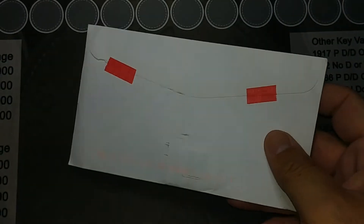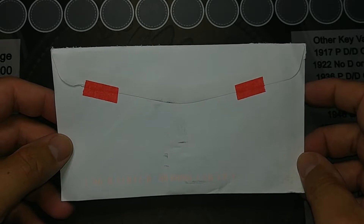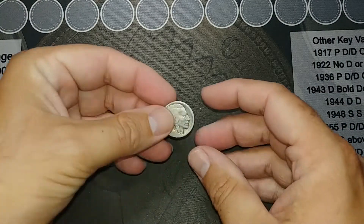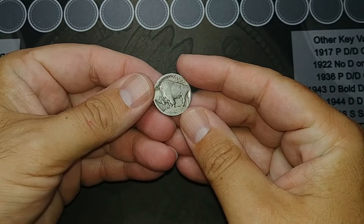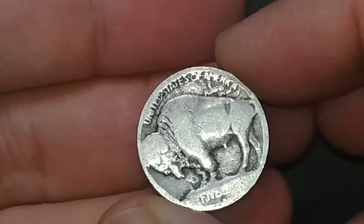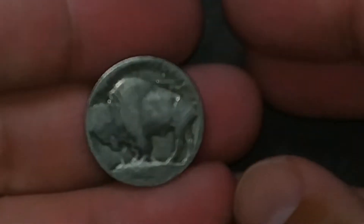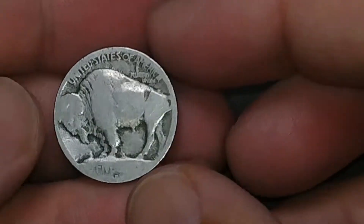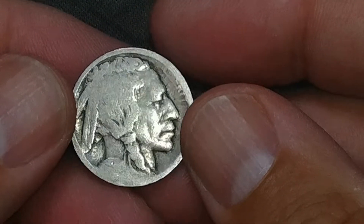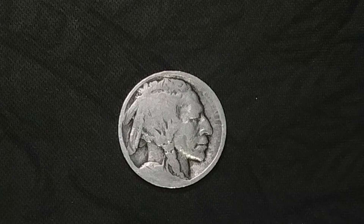I've got it open and this is something I very recently featured on one of my other mail calls, but I decided to buy another one because it popped up in my eBay feed. It is a worn 1913-D — it's got a mint mark there, you can see it. It's very worn, very low quality coin, but it's a hole filler. I needed it for my dad's Buffalo nickel set, so this is just a hole filler until I come across one that is better quality.